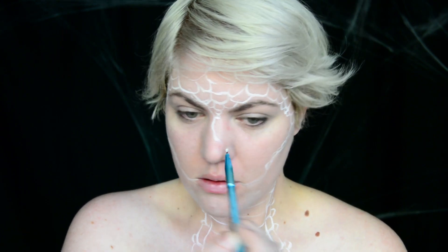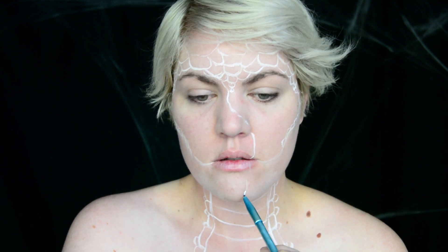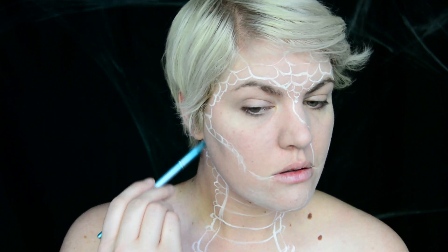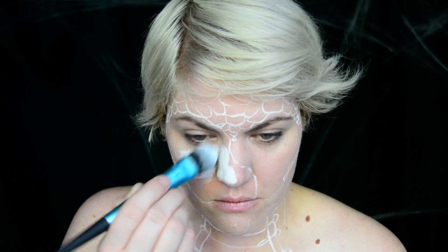My poor Medusa has unfortunately run into Perseus and is in the middle of turning to stone. I am personally doing a marble look today, and so I'm just mapping out where the marble versus my skin is going to go. I'm next just filling in those sections either with white or the darker gray on the other side.